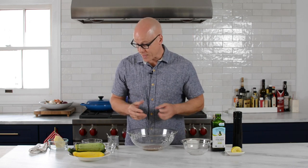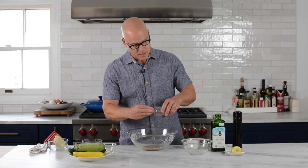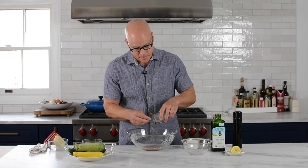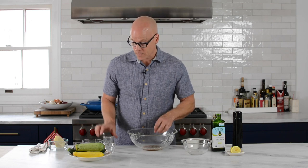We're going to add a few more things. We're going to add some capers — this is in brine, just a little bit of salt water. I didn't even rinse them. Whole capers, just pop those in there, and then comes the zucchini.